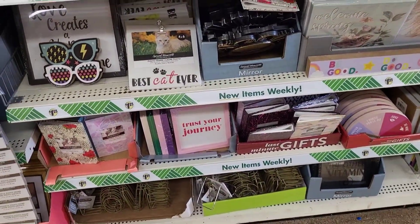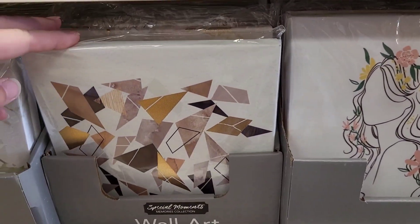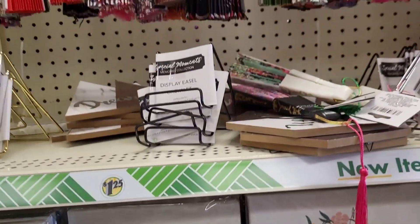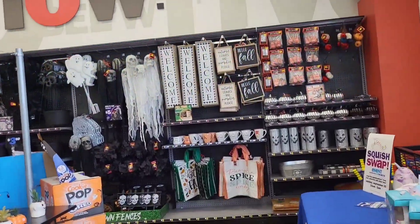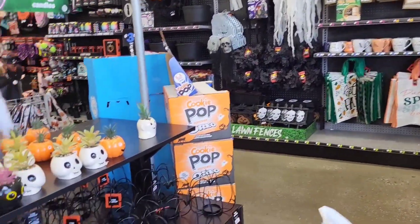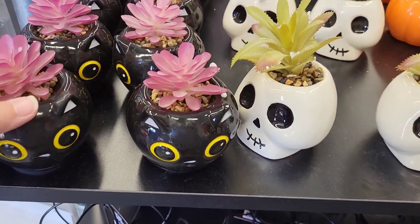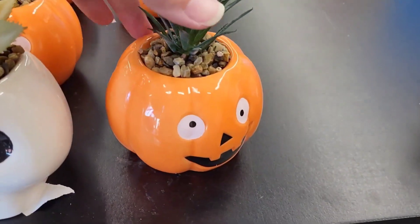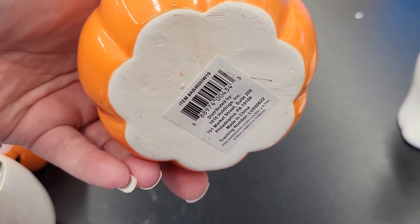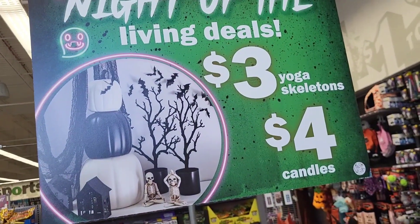I didn't really see anything else new but I stopped right here because I've seen these little wall art pieces I haven't seen before, so I wanted to share them. And look at this — have y'all ever seen so many fans? Well, I found a new Five Below and had to walk in and see if they had anything different. I seen these when I first came in.